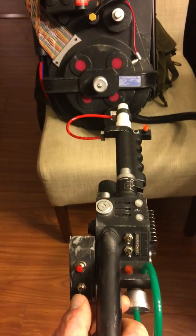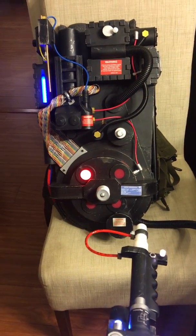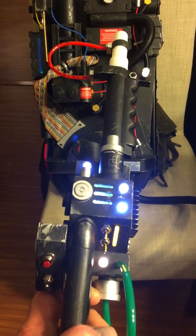Turning it on actually doesn't do much until you turn it on with the wand. So let's see how all this works. The way I did it was: you turn on the wand and it turns on a few things.